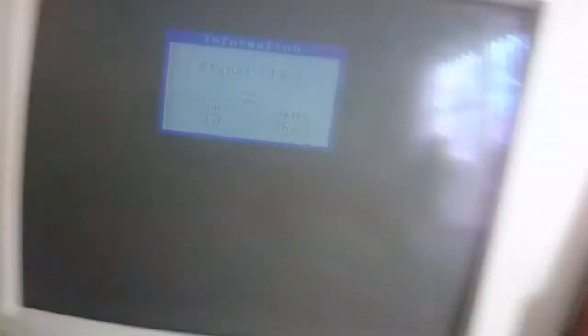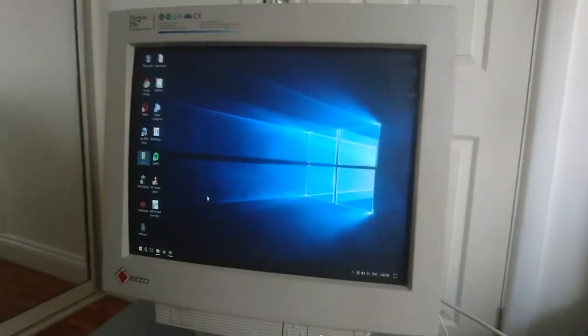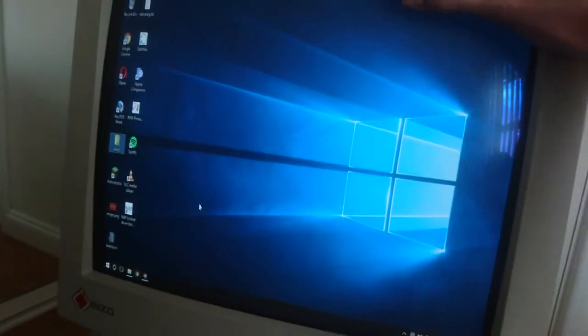Listen guys — wow, it's amazing. There goes the menu icon. Signal check — let's turn on my monitor. Now this doesn't look the greatest with this crappy computer, but with Windows 98 or 2000, it would look amazing guys.